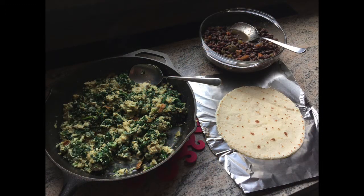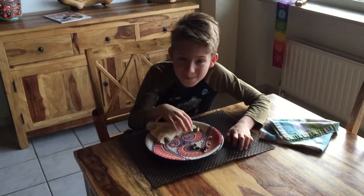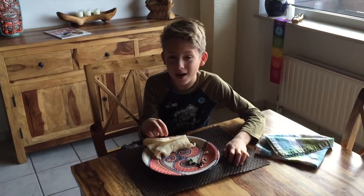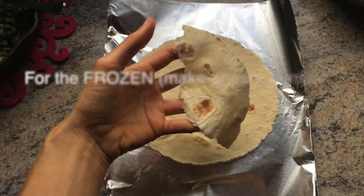Then we went ahead and gave it a try — we just assembled a breakfast burrito. He tried it and gave it a forks up rating, so that was a good sign.